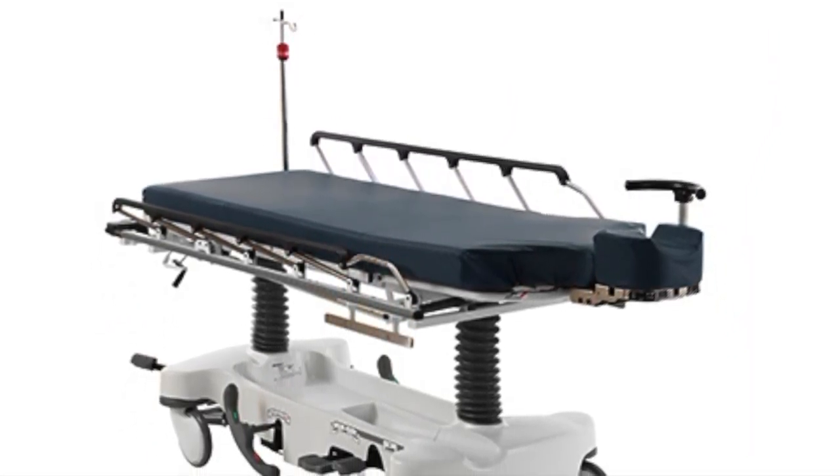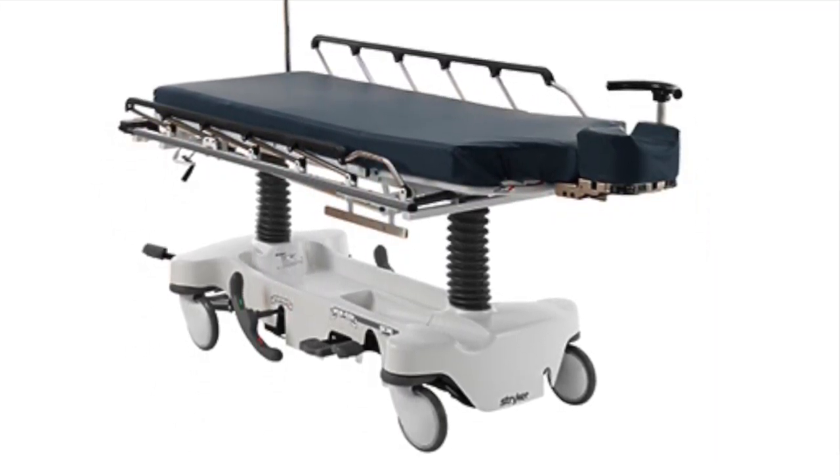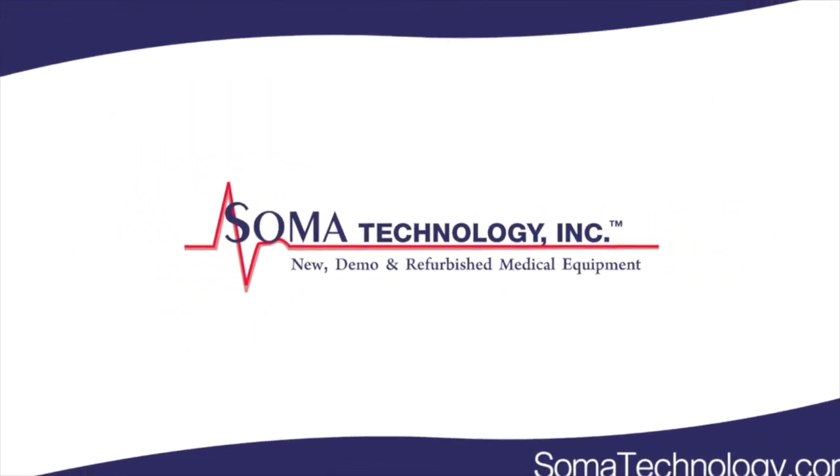To view more information about the Stryker 1079 Eye Surgery Stretcher or other products, please visit somatechnology.com.